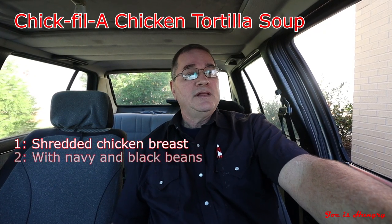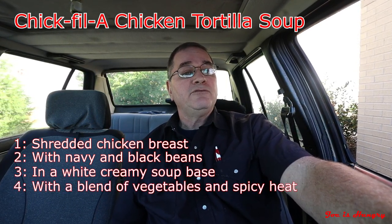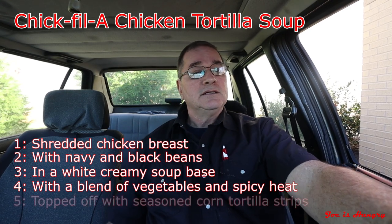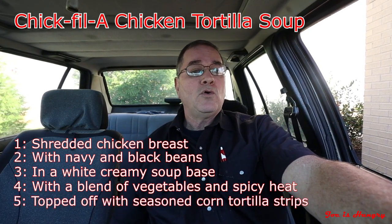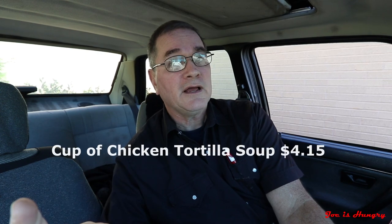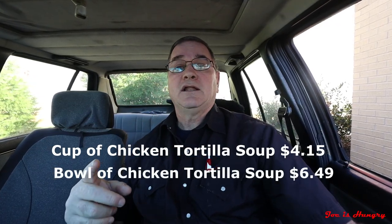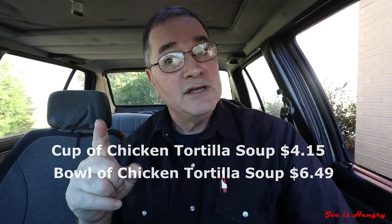Chick-fil-A chicken tortilla soup consists of shredded chicken breast with navy and black beans in a white creamy soup base with a blend of vegetables and spicy heat, topped off with a seasoned corn tortilla strip. Each one comes in two sizes: a cup and a bowl. The cup is the smallest and will set you back $4.15, and the bowl will set you back $6.49 before taxes.